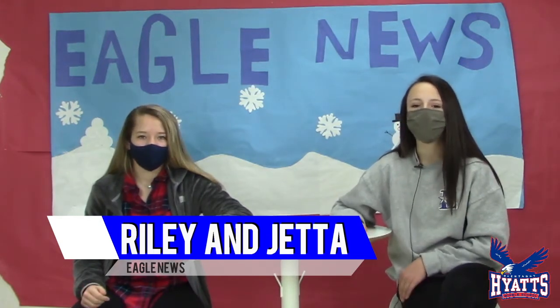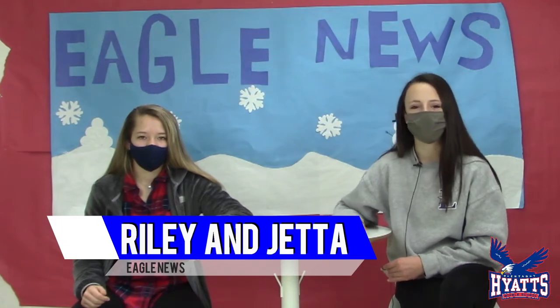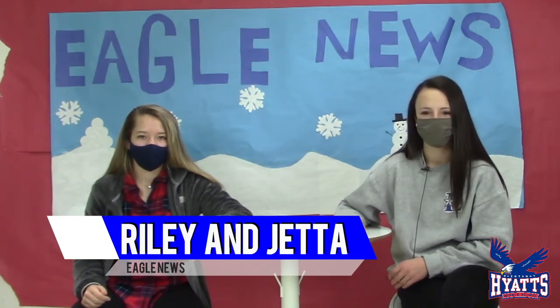Now that today's headlines are over, let's go over to Kylie to see what the weather is like today. Thanks, Riley and Jetta — today is going to be pretty sunny. The high is going to be 42 and the low is going to be 23. It's definitely getting warm enough to ditch those snow boots and get out those tennies!